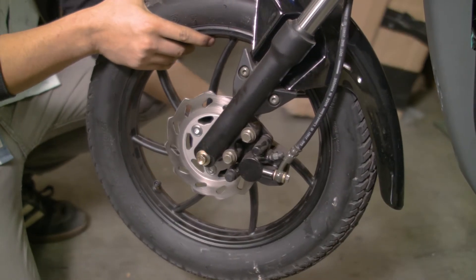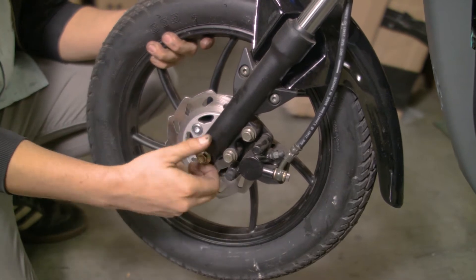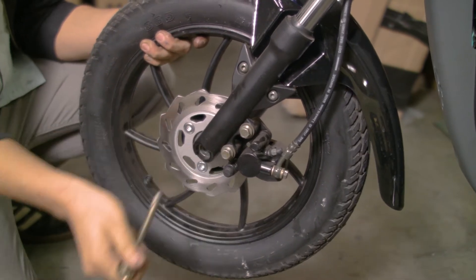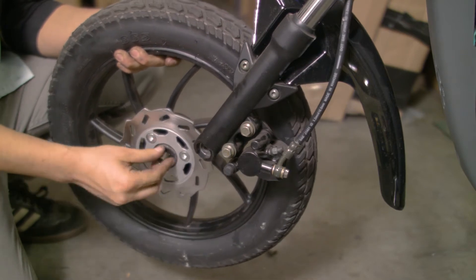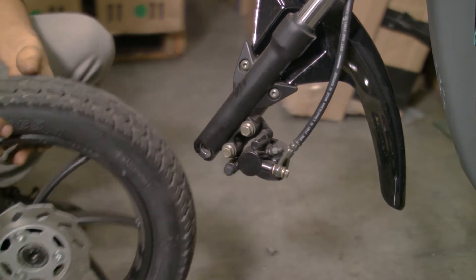Now that the axle and nut are undone, hold the wheel and carefully slide the axle out of the wheel hub, making sure to catch the spacers as they come loose. Once the axle is pulled all the way out, the front wheel should easily slide off the fork.